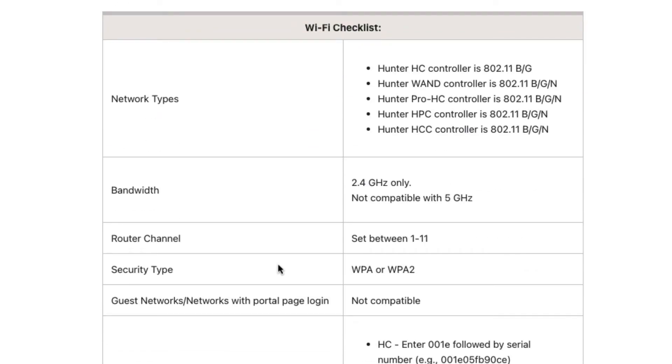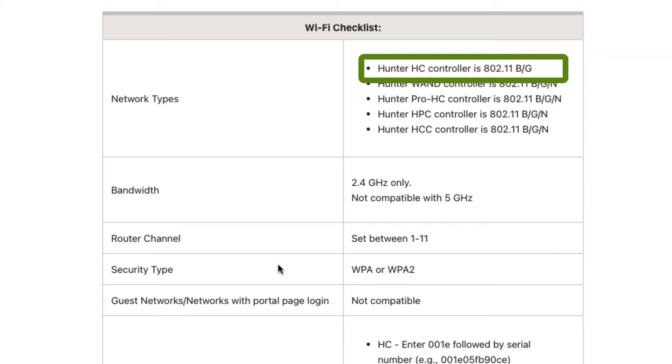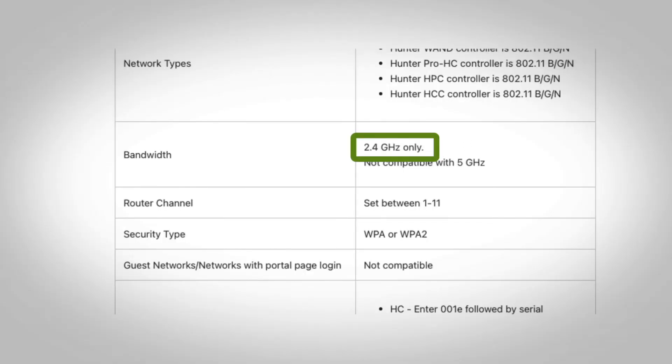If all else fails, check your network settings. Note that Hydrawise controllers work with 802.11 B/G/N networks, with the exception of the HC controller, which is only compatible with 802.11 B and G networks. It's also important to remember that Hydrawise controllers only work with 2.4 GHz networks.